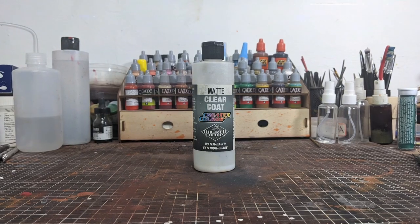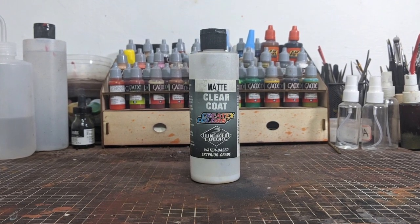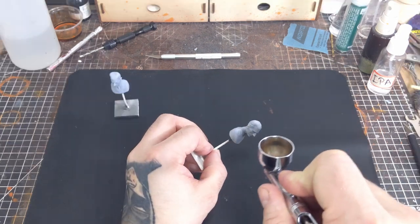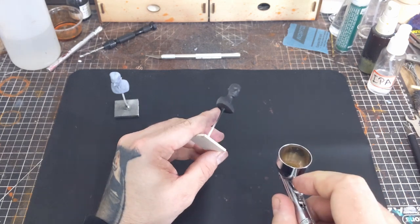To demonstrate this, I'm using my go-to matte clear by Createx. I use this on minis, props, and models and it's always been good to me. I'll also be using these mini busts of Nikola Tesla primed in matte black. If you're interested in this Tesla bust, I'll link to it and its creator in the description below.